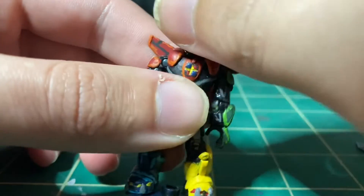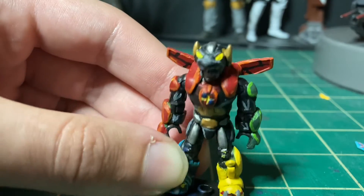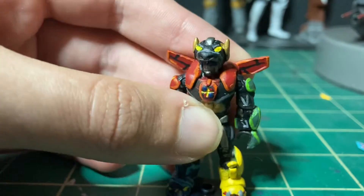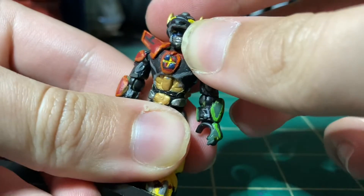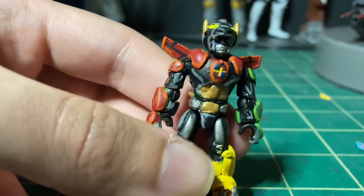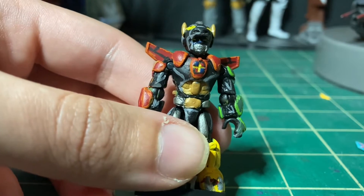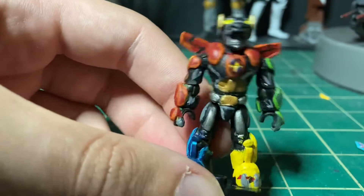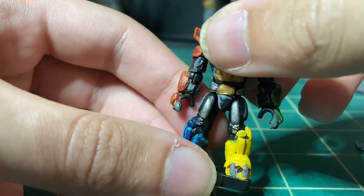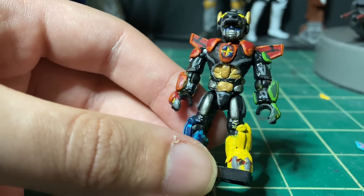First off the bat, this figure is pretty much 90 to 100% just green stuff — that's the stuff that I use. Remember, as I always say, if you want to get into this stuff, I'd highly recommend green stuff. It's not that expensive, you can find it for pretty cheap, and for what you're getting, you can make a lot of stuff out of it if you know what you're doing, which is not that hard to learn. Anyways, this is Voltron as you know.